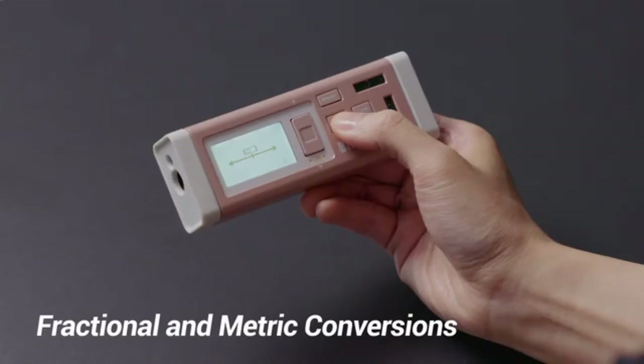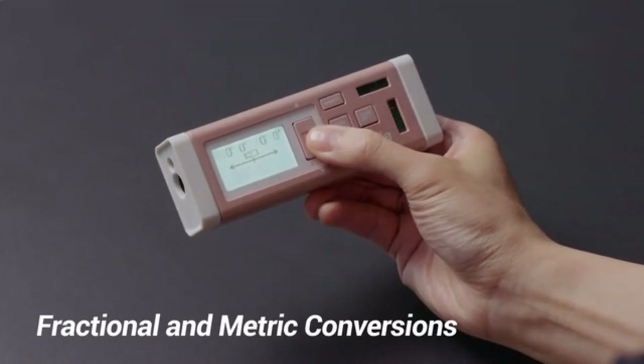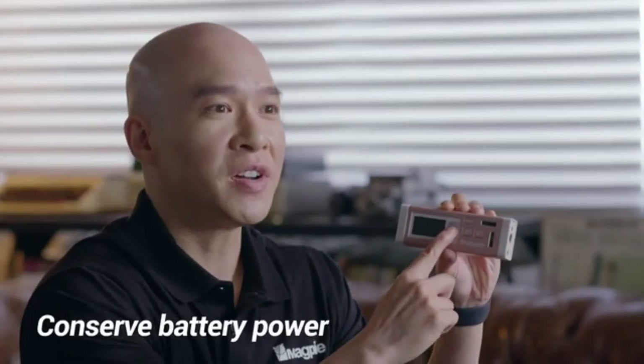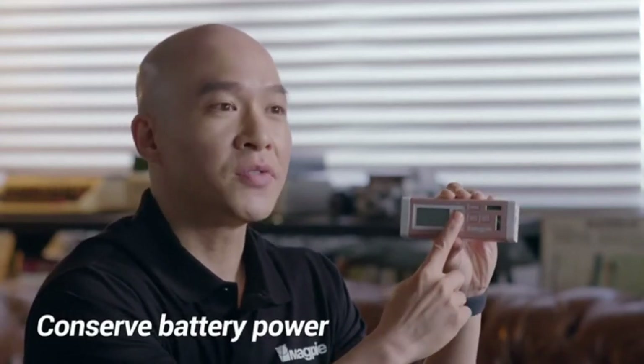Choose the color that fits you best. With the new firmware update, fraction and metric conversions can be used by anyone around the world. The VH80 will automatically power down when not in use to conserve battery power. And to prevent the VH80 from being accidentally turned on, it will only turn on when you press and hold the power button for three seconds.